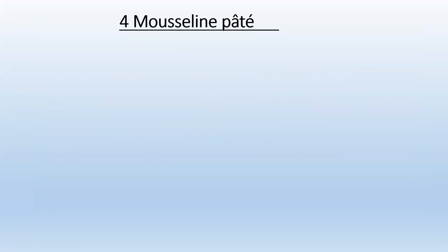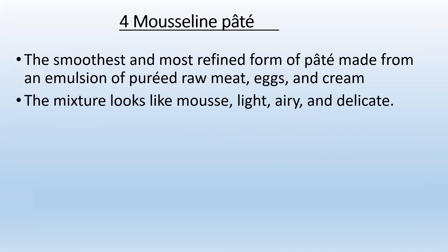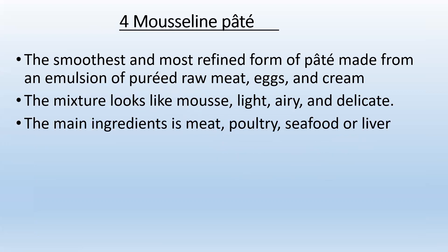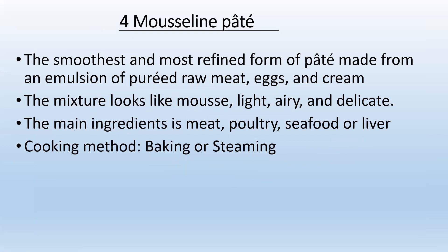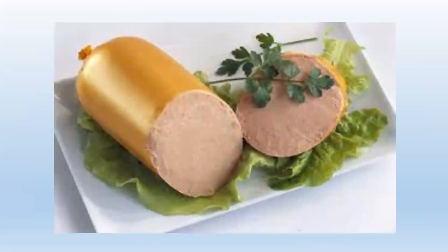The fourth type is mousseline pâté — the smoothest and most refined form of pâté, made from an emulsion of puréed raw meat, eggs, and cream. The mixture looks like a mousse: light, airy, and delicate. The main ingredient can be meat, poultry, seafood, or liver. The cooking method can be baking or steaming. It can be wrapped in wrapping material or layered in ceramic terrine molds or mini cocotte molds, and served hot or cold.